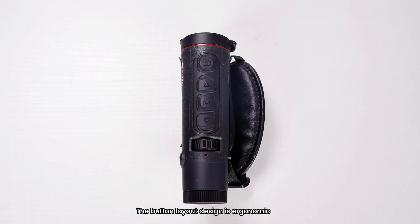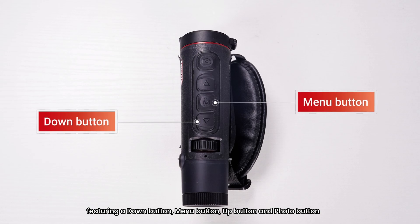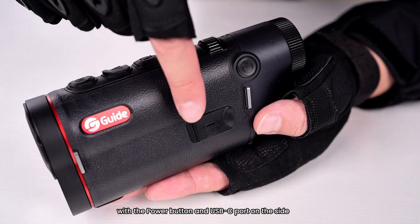The button layout design is ergonomic, featuring a down button, menu button, up button, and photo button, with the power button and USB-C port on the side.